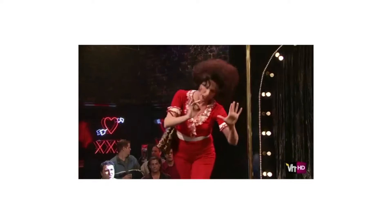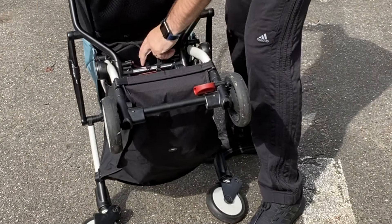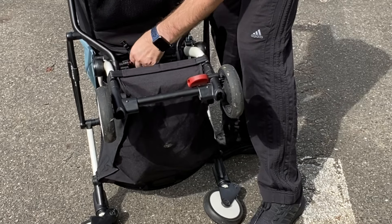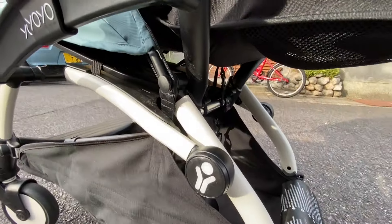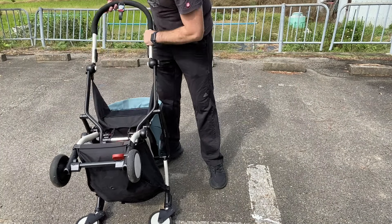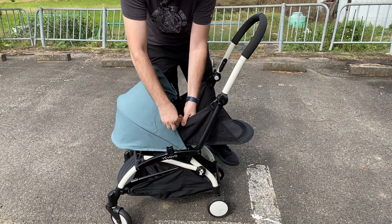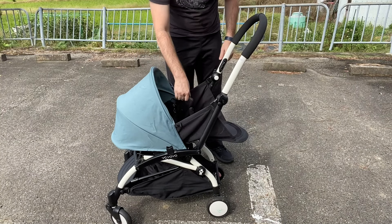Last but not least you have to get these small straps around the metal bar on the bottom. It goes through the sides — it doesn't go around the outsides. Snap these guys on the side, and next up we just have the straps.